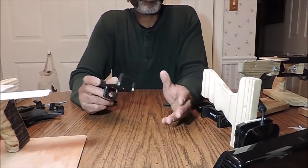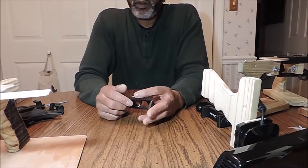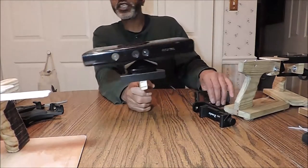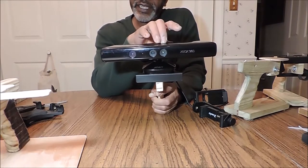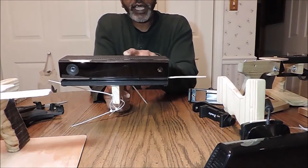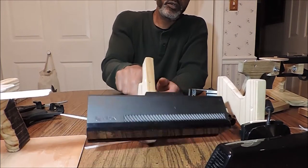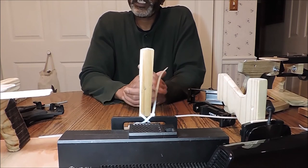Alright, with that said, thank you for watching. I hope this video has been helpful, and if you have any questions, please comment, reply, like, or dislike, and we'll try to help you out the best we can. Please like and subscribe. As a matter of fact, the X360 is the SLS camera — that is a structured light sensor camera. The X1, however, is a TOF camera — a time of flight camera. They are depth scanning cameras, photography cameras, videos. Those are the two that Kinect uses: the SLS and the TOF. Hopefully this video has been helpful to someone.